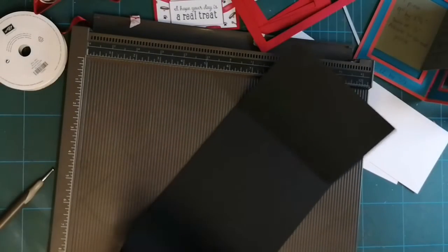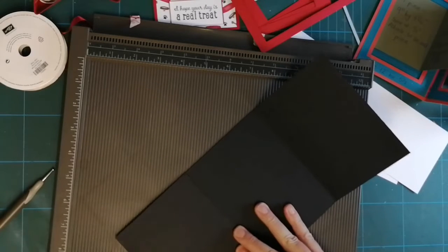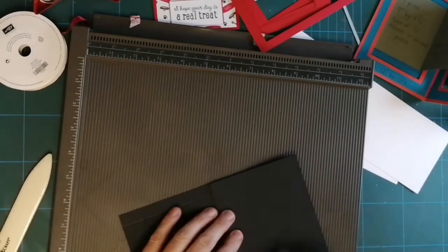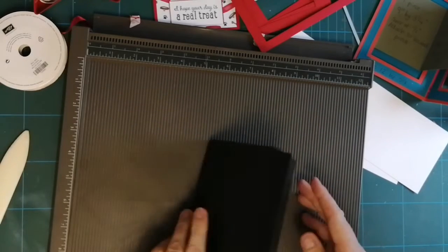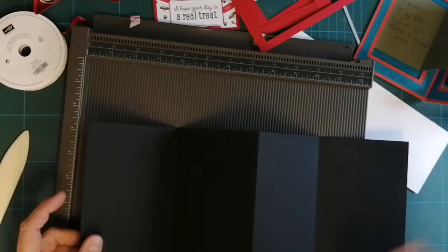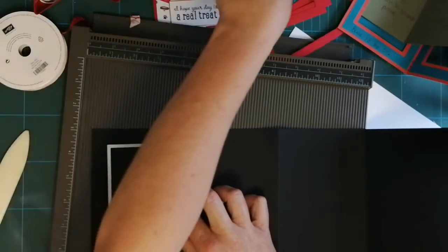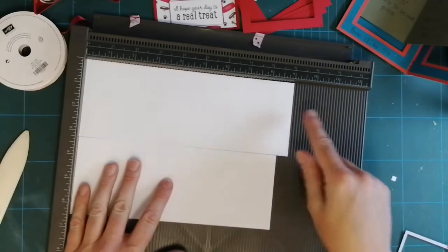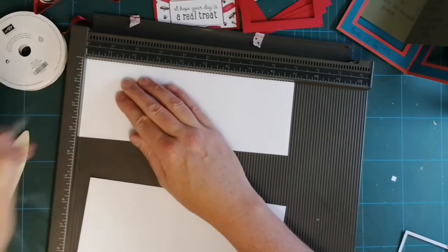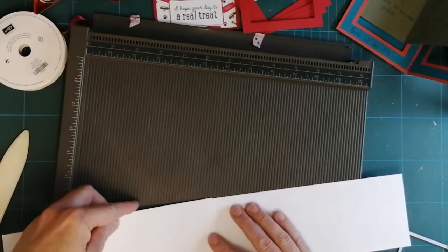Using my bone folder we've got a valley fold, a mountain fold in the center, and then a valley fold on the end. Now that piece I'm going to run through the Big Shot cutting out the rectangular frame die pieces, and then the frame will go on the outside. The first thing I'm going to do now is score the nine inch piece — I'm going to score half an inch on there because I'm going to stick that piece to this.